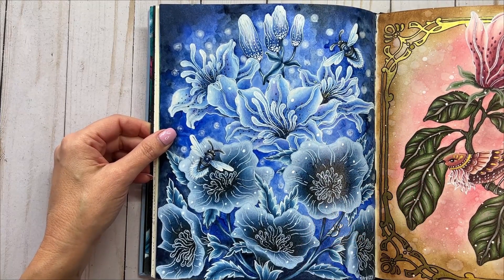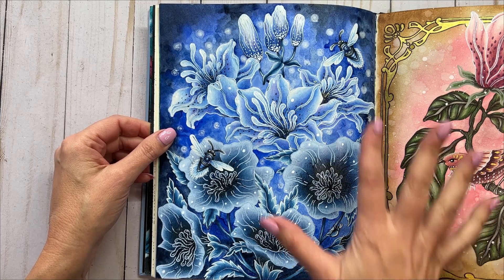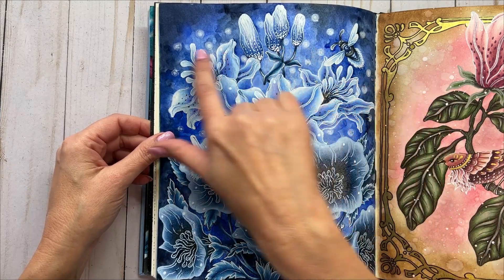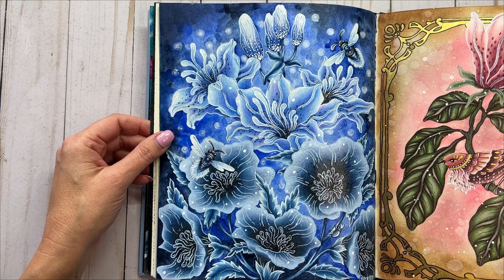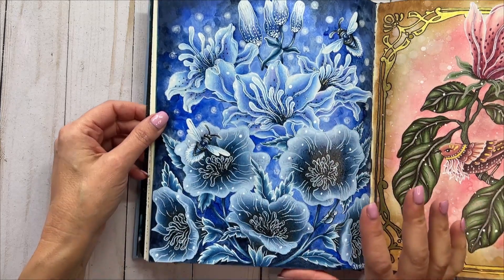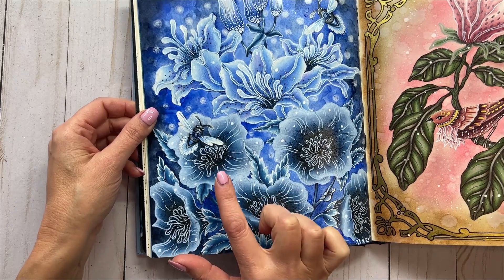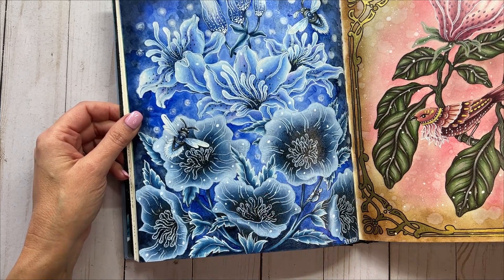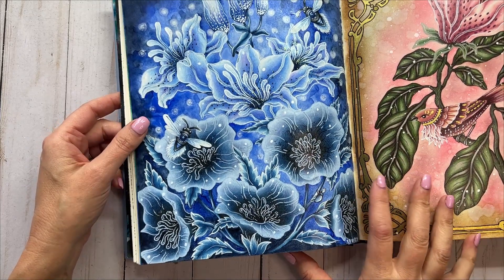I'll put a link to that video up here if you'd like to check it out as well. Again, same mediums — I used the Kuretake watercolors for the background and Prismacolor pencil work. I used a lot of white Posca, but on these lower flowers here I used one of my Tule Art paint pens in a powder blue, from the pastel set of those Tule Art paint pens if I remember right.